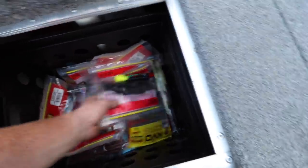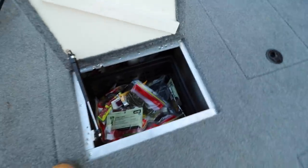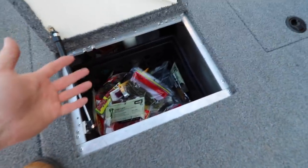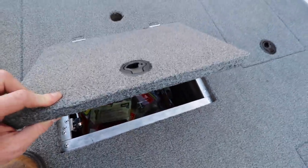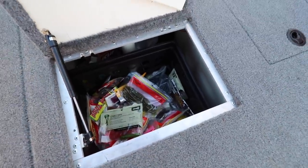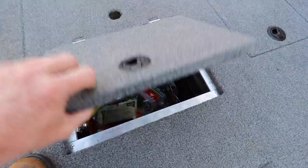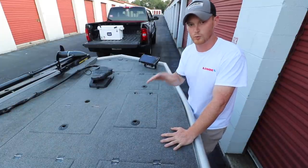Even though this is just a cheap milk crate with holes in it, it holds water like no other. Anytime it gets wet I have to take everything out and let it dry so there's not water just sitting in the bottom. A catch lip around the frame would definitely help — Mike Lopez has that figured out.